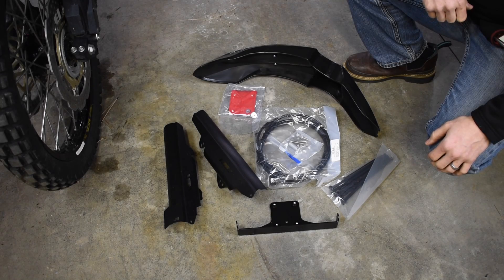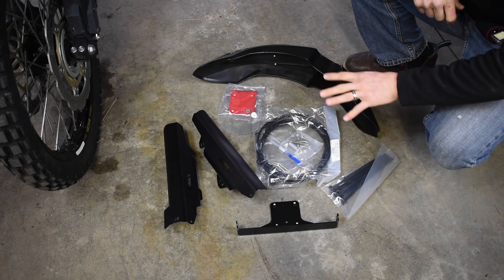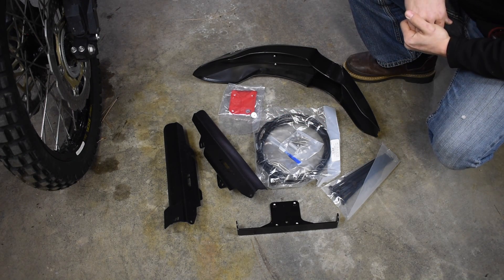The kit comes with some pretty nice items. Not only do you get the High Fender, you get aluminum fork guards, the bracket, and some heavy-duty extended brake lines.